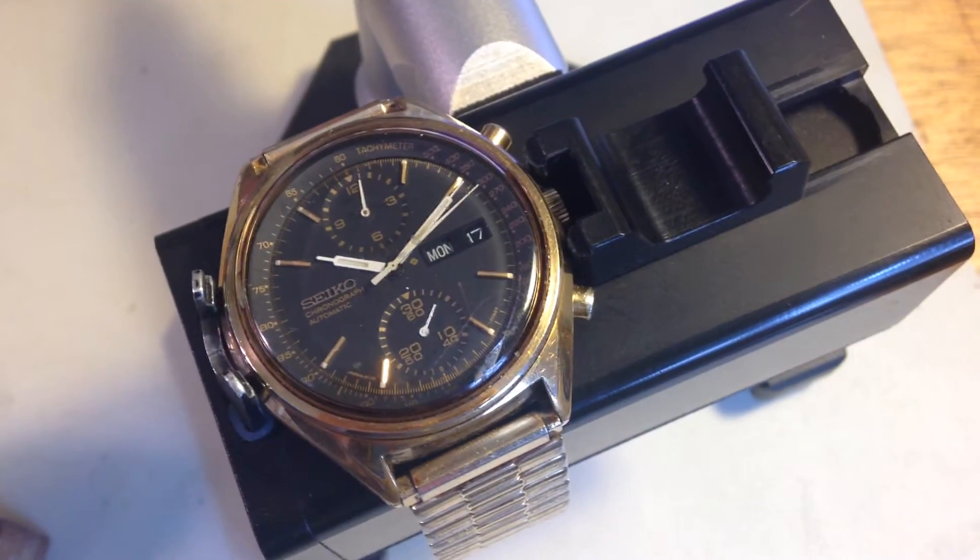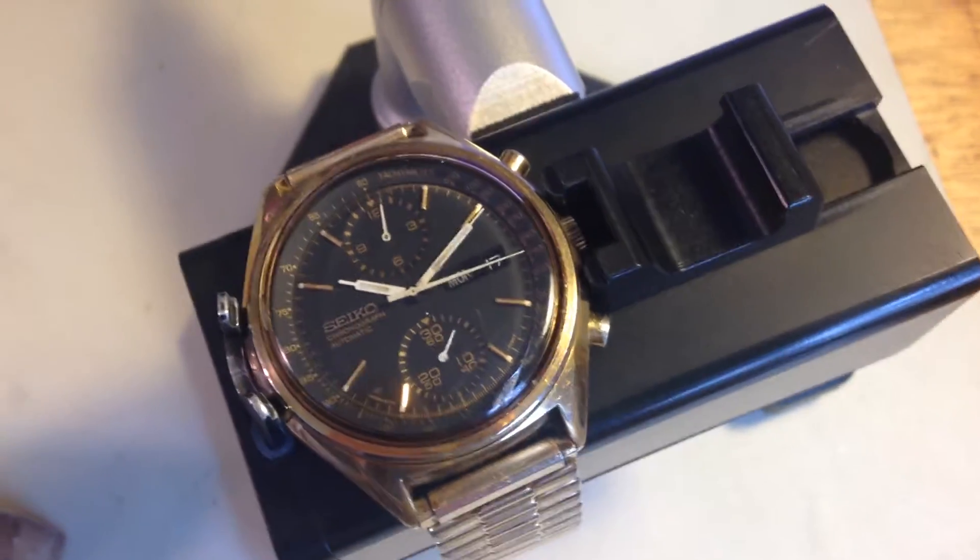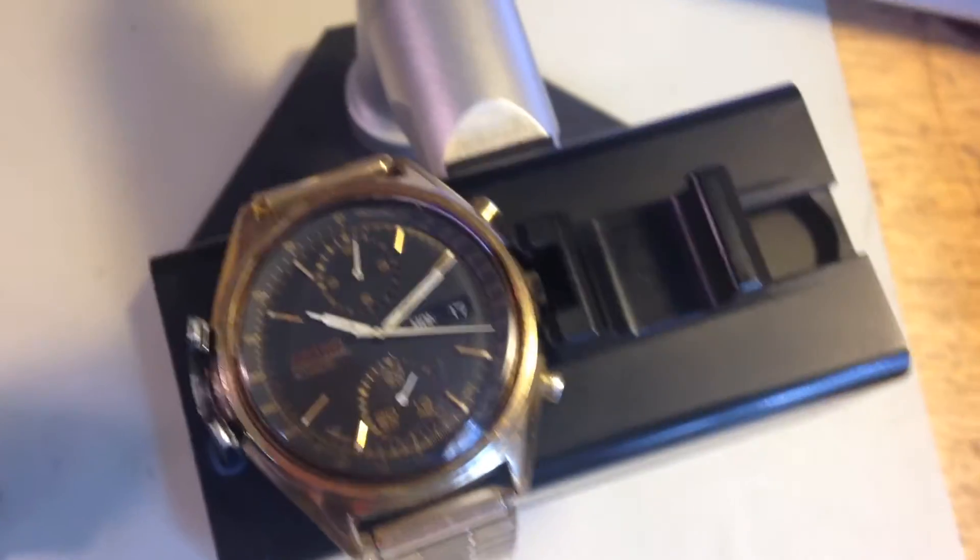Hey Tessie, I have your golden panda here. I think these are actually really cool — I don't see them very often.